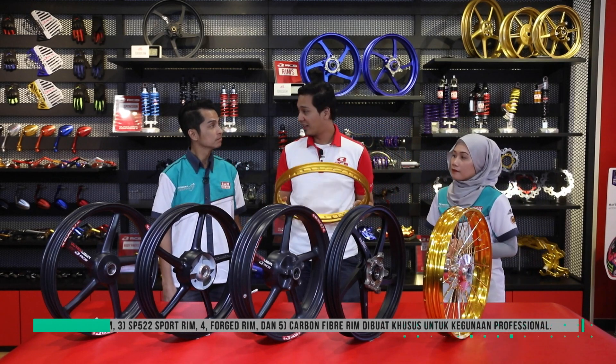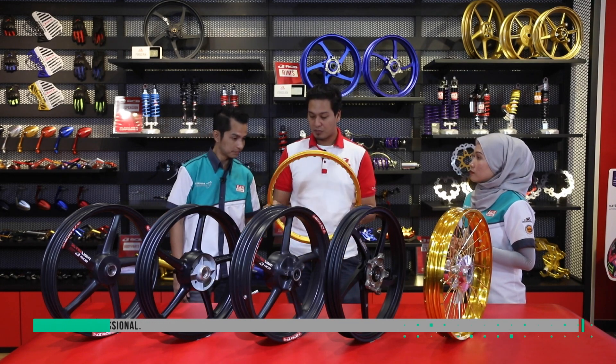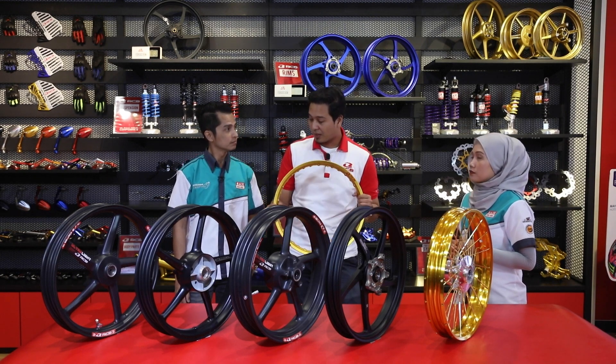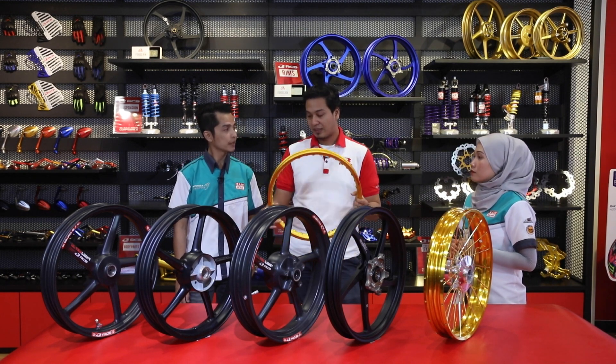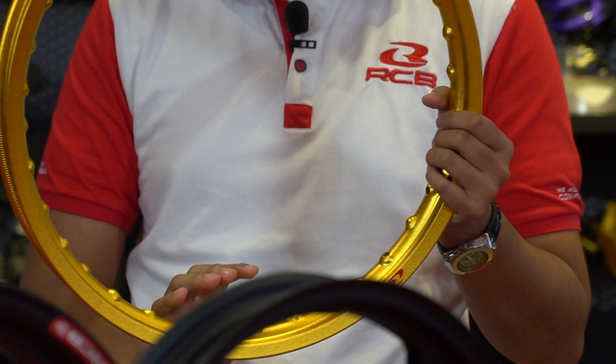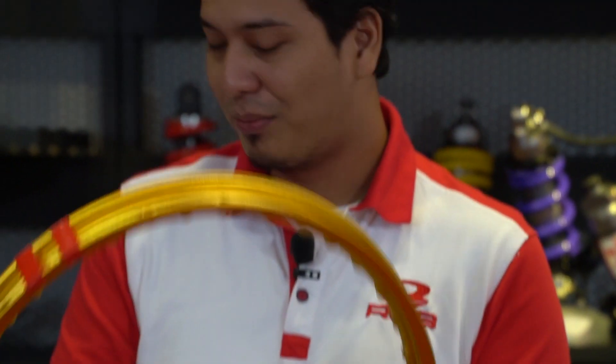Saya mulakan dengan rim alloy. Rim alloy ini adalah salah satu contoh rim yang amat dikenali oleh para pengguna di luar sana kerana dia memberi image yang klasik pada motosikal mereka. Ramai yang tak tahu bahawa alloy rim ini mempunyai kelebihan di mana dia boleh meresap hentakan dari jalan raya dengan lebih baik, sebab dia boleh dissipate - bila ada hentakan, dia mampu dissipate energy atau force itu di seluruh rim dan di lidi-lidi yang ada.